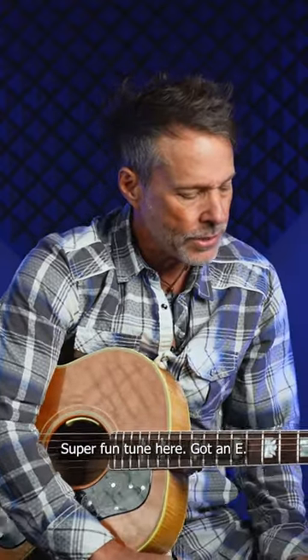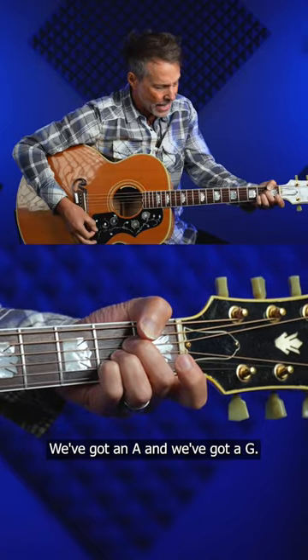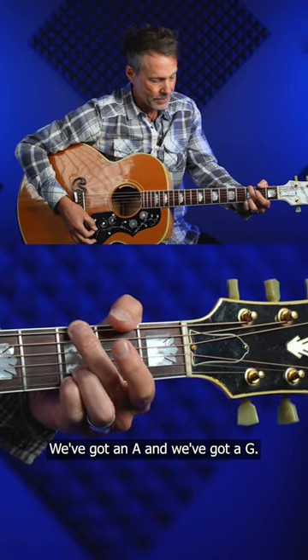Super fun tune here. Got an E, we've got an A, and we've got a G. All right?